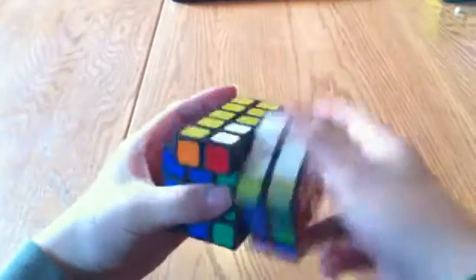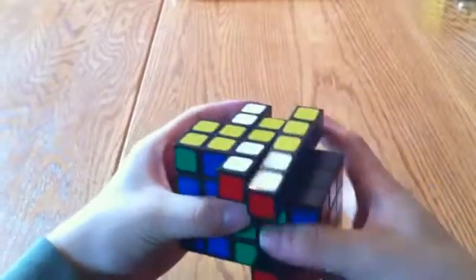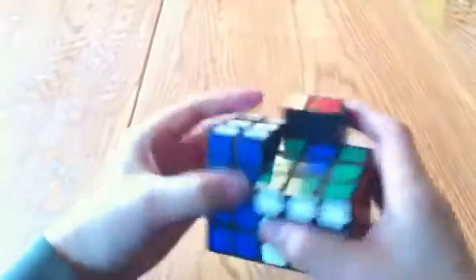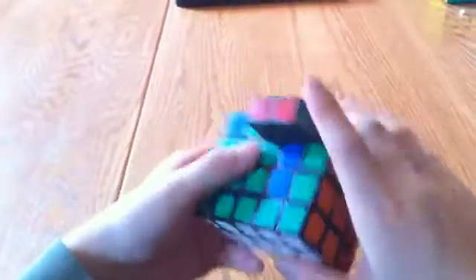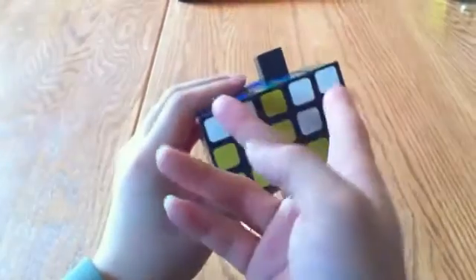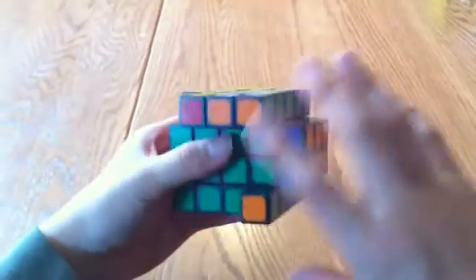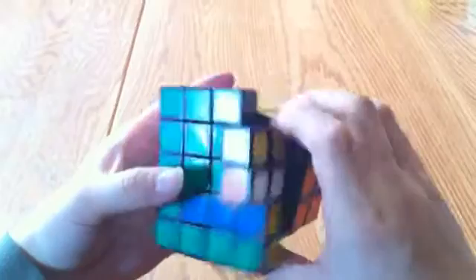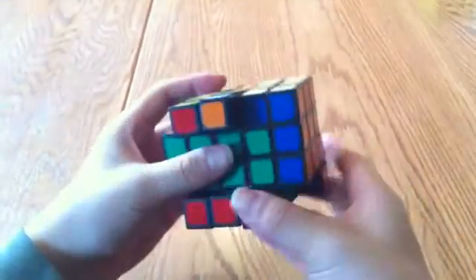So one in front, one on the right: R2, U, R2, U, R2, U, R2, 2U, R2, 2U, R2, 2U, R2, U, R2, U inverted, R2. Then: R2, F2, U inverted, F2, D, R2. Put this one back. And now I want to swap this edge piece with this edge piece.